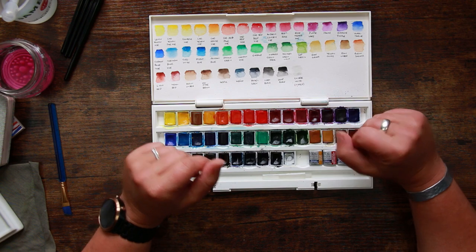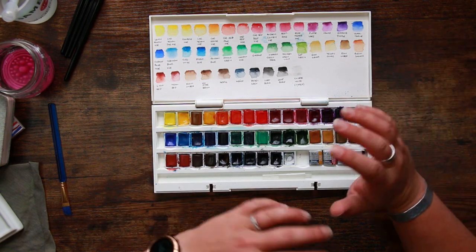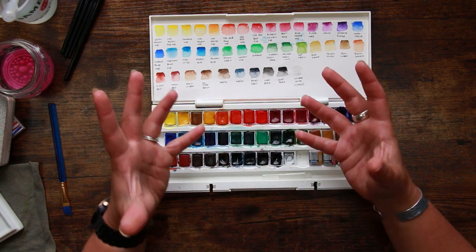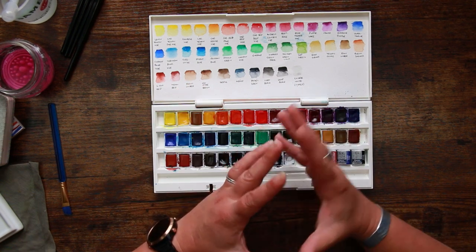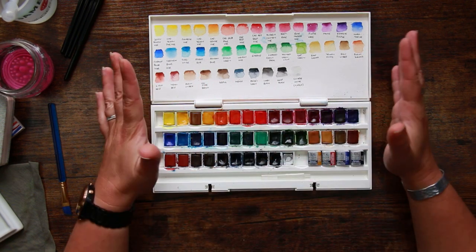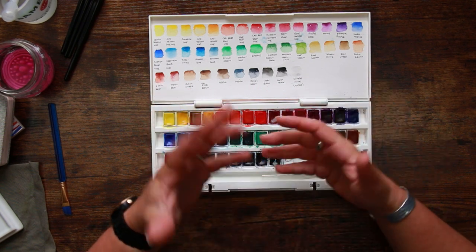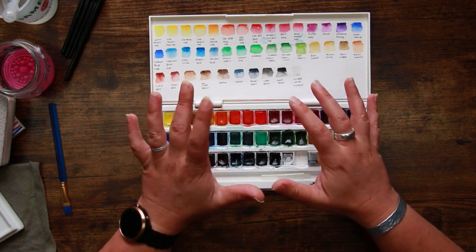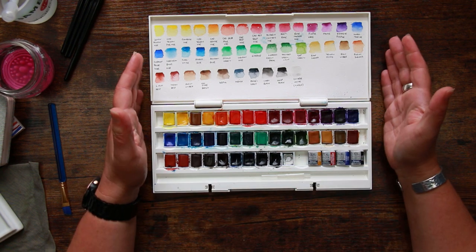Hi everyone and welcome back to the Color Cave where we like to play with art stuff. My name is Jem and just lately I have really been enjoying myself doing some simple studies of tropical flowers. We did our Birds of Paradise painting, which I was using to test out the art for watercolors, and today I thought I would share with you a simple painting that you can try if you're new to watercolor, or like me, maybe you just don't have a lot of time to paint but still want to get that nice painty fun in.